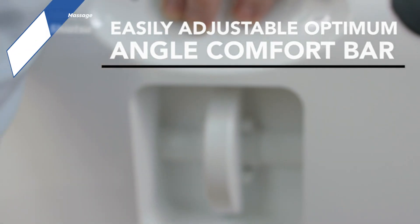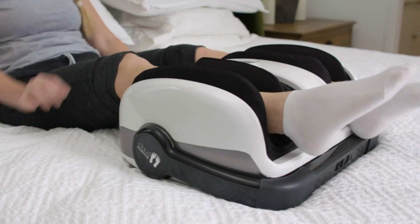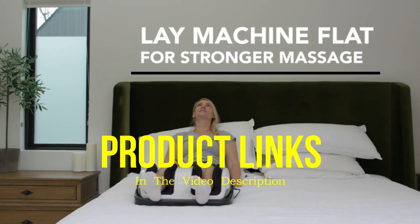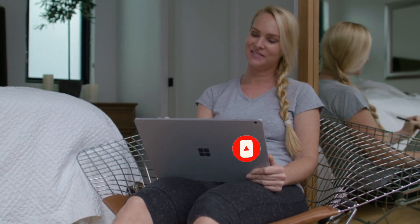Despite these downsides, it offers an all-around high-quality massage, especially for those looking to up the intensity. That's all for today regarding our top 5 picks of best foot massagers. We upload Amazon product review videos every single day, so don't forget to subscribe and hit the bell icon for the latest video notifications.